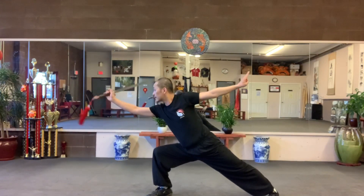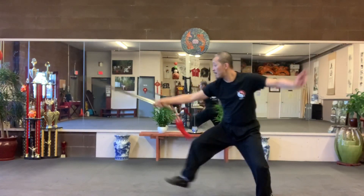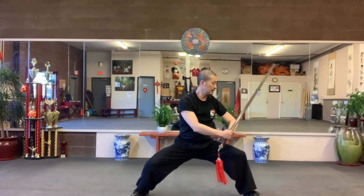Both hands. Outside, inside. T-stand. Pulse. Outside, inside. Blade down.